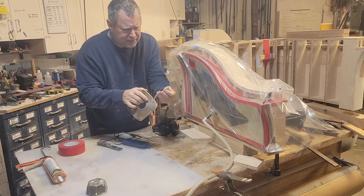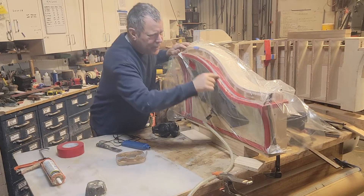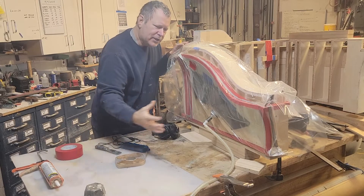So by using sealing tape — this is a vacuum sealing tape, it's just like a double-sided butyl tape — I sort of put that around the entire perimeter, put my poly on top of that, and that will create a seal so I can draw this in.